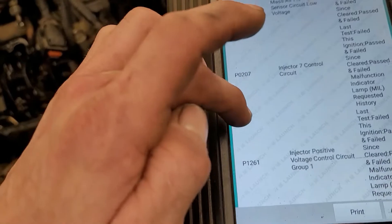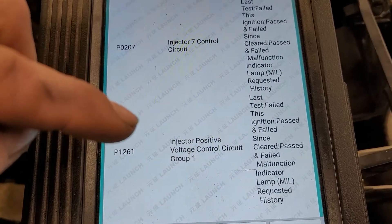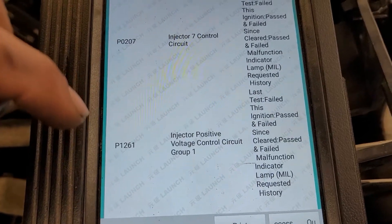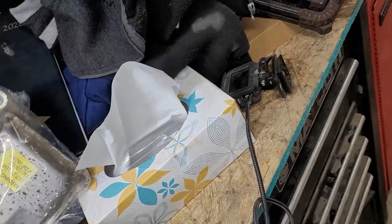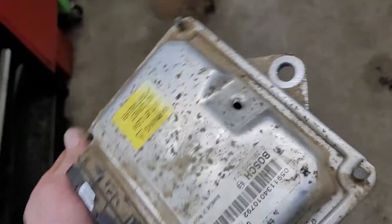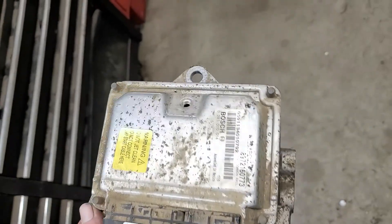After I got the new module on, I was only left with injector seven control circuit and injector positive control circuit group one. So I knew I had at least done something. When I had looked at the fuel injection control module the first time, I found it was missing a plug, and I naturally thought some water had gotten in there, which made sense with the codes I was getting.